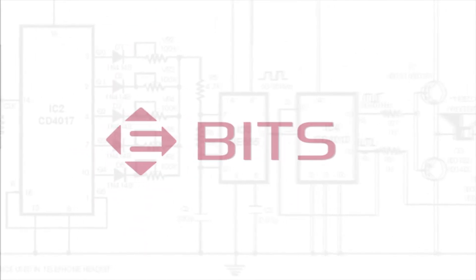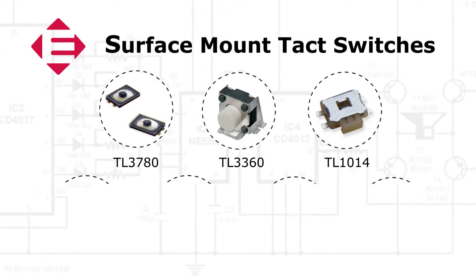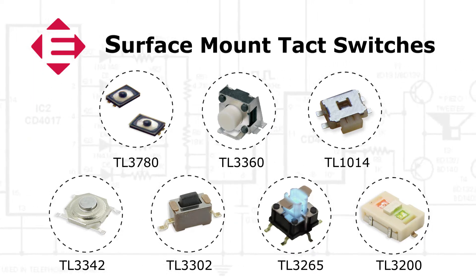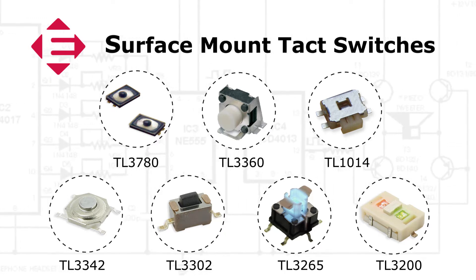Welcome to eBits. eSwitch offers a large selection of surface mount TAC switches which provide engineers and product designers many choices regarding size, operating force, actuator options, non-illuminated and illuminated with several LED color options.